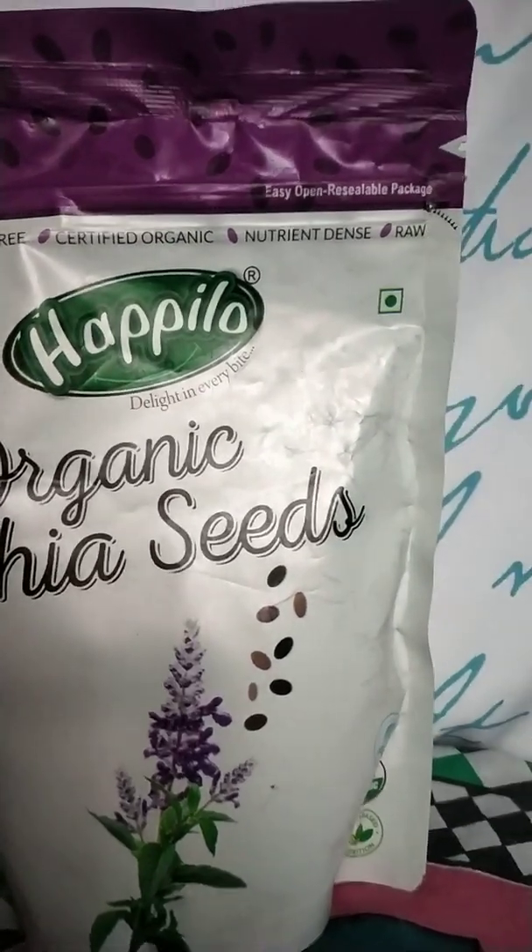Dekhiye, kholne pe kuch aisa hai. There are a lot of ways ki aap chia seeds kaise le sakti hai. Aap apne oats mein chia sprinkle karke kha sakti hai - digestion mein bhi achha kaam karta hai. Daliya ke upar chia seeds sprinkle karke kha sakti hai. Ya phir detox water bana sakti hai. There are a lot of ways.